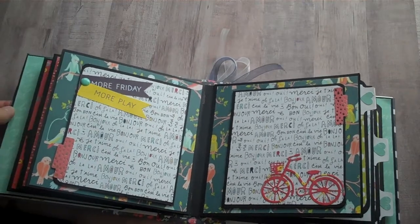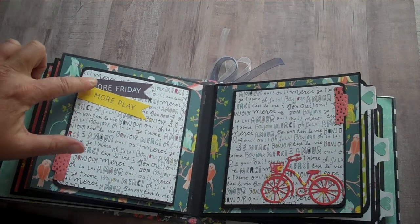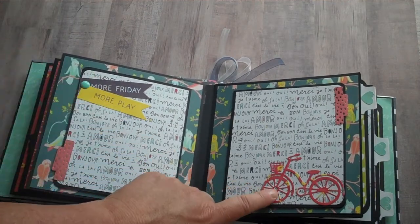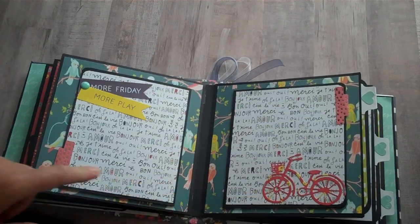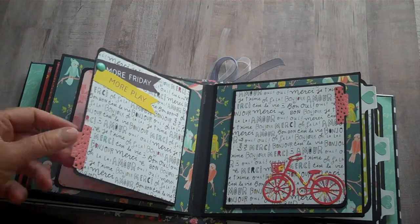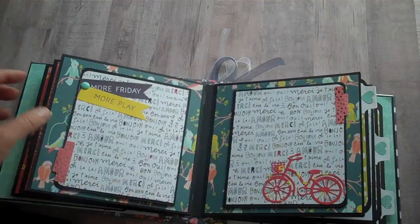The center spread here — these are just cutouts with enamel dots. This is an AliExpress bicycle die that I ordered. I put the same tabs here and they just open for two more places.